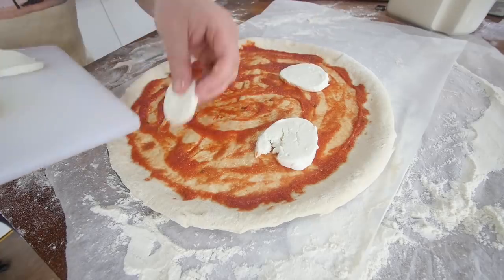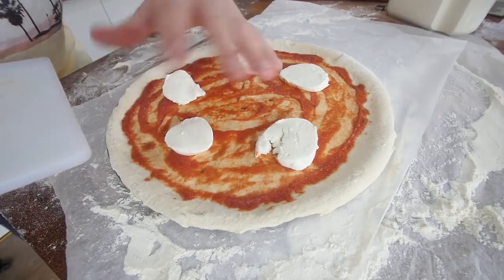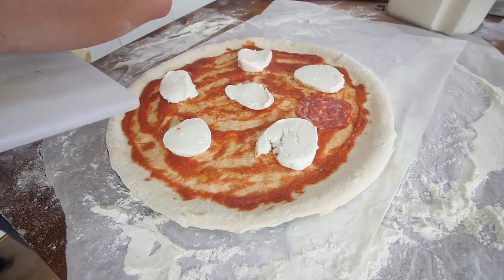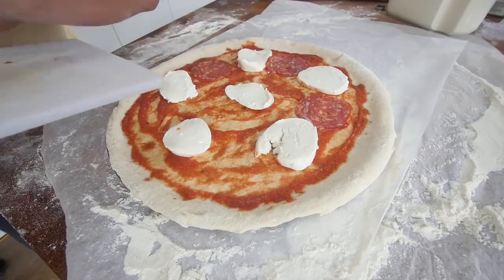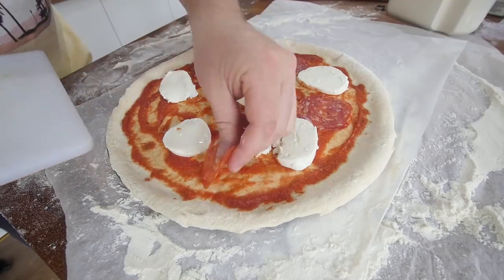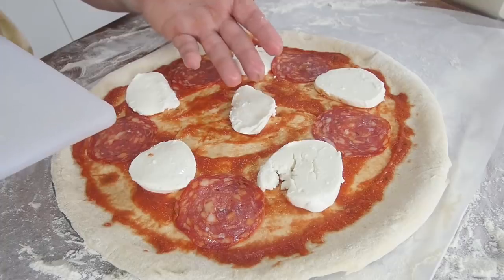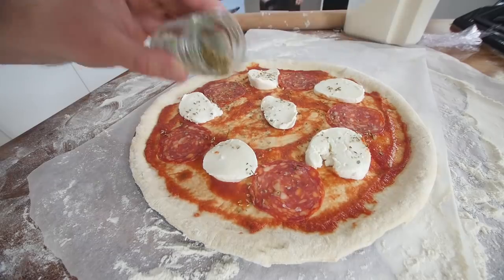Gotta be mozzarella, hasn't it? It can be anything you want, but that's what I'm going for. I guess this is just gonna get effectively steamed in the dome and melt and cling all together with all the ingredients. And the pepperoni - I'm thinking that could actually shrivel up a little bit, because it's gonna get hot for sure. But we can decorate it once it's cooked. Notice how I'm talking about this quite confidently, as if it will work.